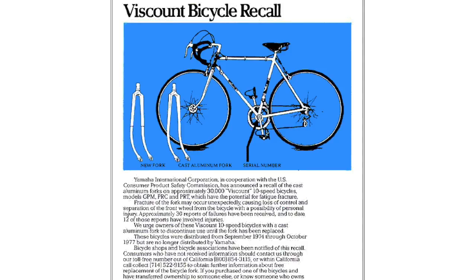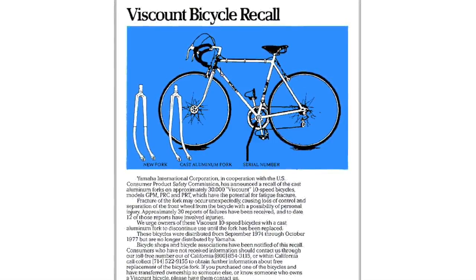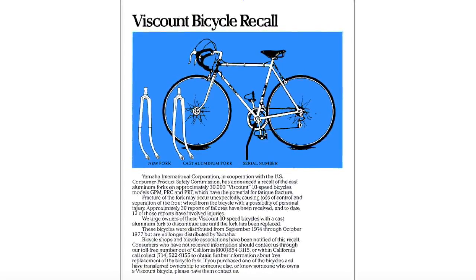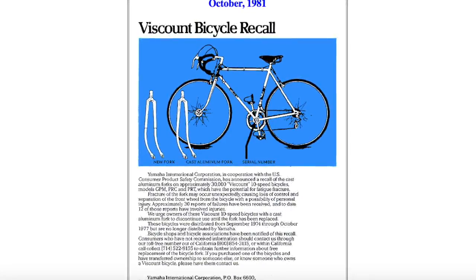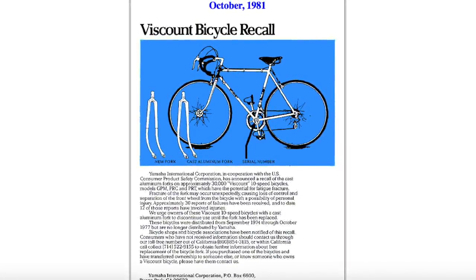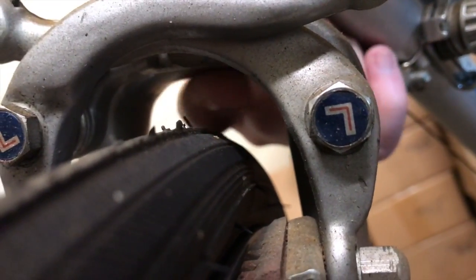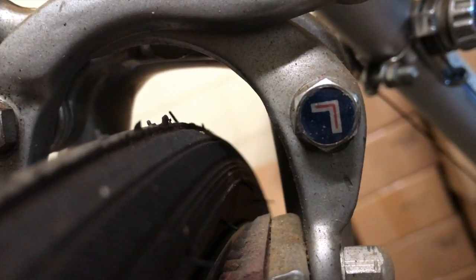Trying to be a technological groundbreaker on a massive production scale inevitably led to problems, and Lambert Viscount had issues with the fork. This fork has been dubbed the fork of death because it can break with no reason, no warning, even on flat ground. A quick check — armed with the information I found online — confirmed this is the original fork.